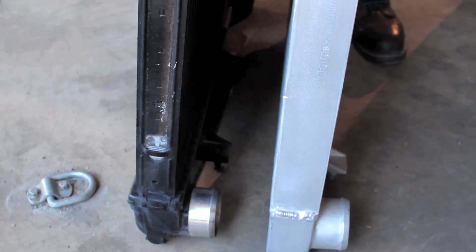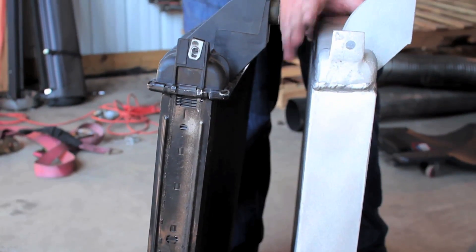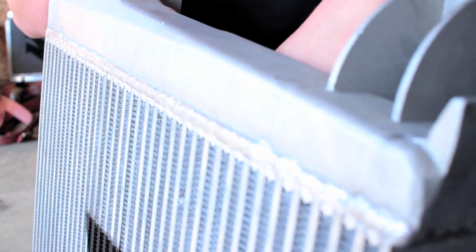So what makes this intercooler so great is that the stock intercooler has plastic end tanks that are crimped onto the core, as well as a tube and fin core. This intercooler has a bar and plate core, full cast tanks, and is TIG welded — it will hold up to all the boost you're going to give it.